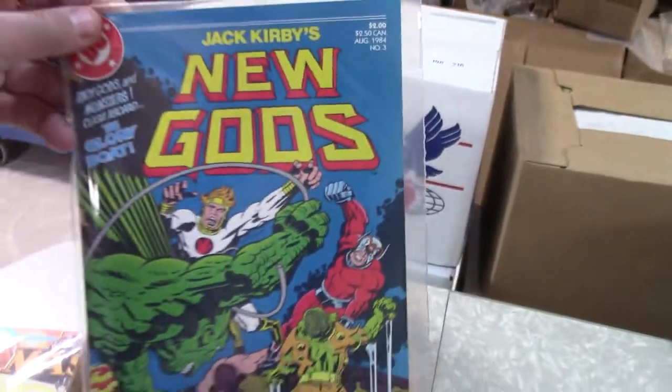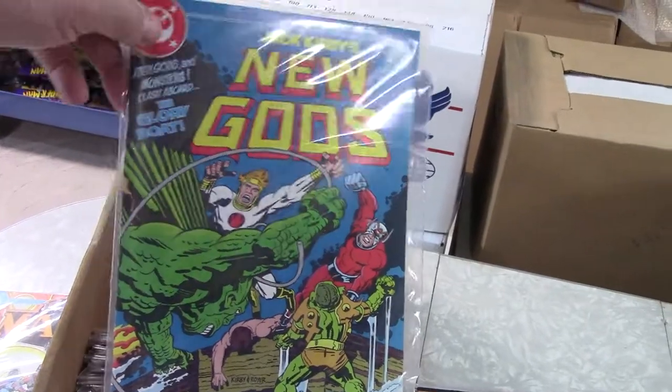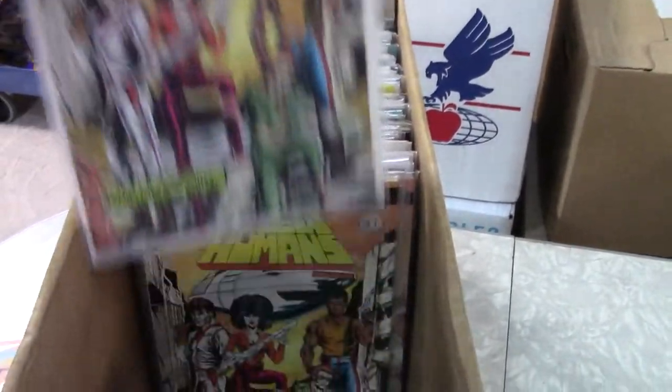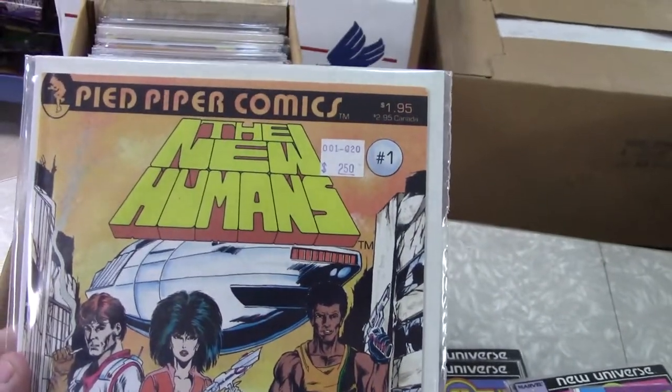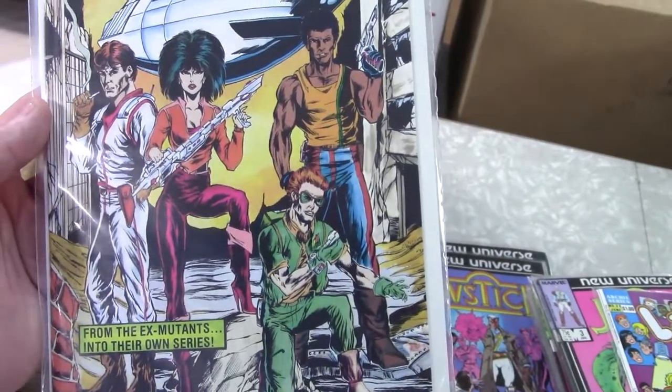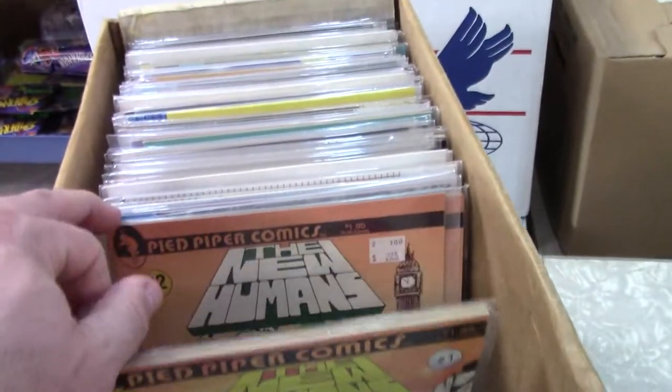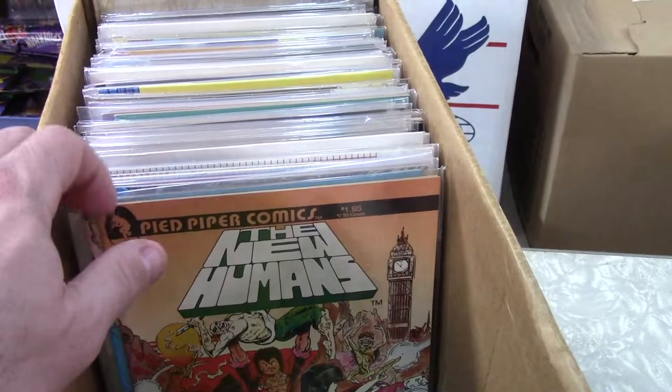There's the reprint of New Gods — don't get a lot of demand for them. Pied Piper Comics is a really oddball indie book. I've seen them before, don't know how much they've put out — not a lot is my guess. Usually not worth anything though.